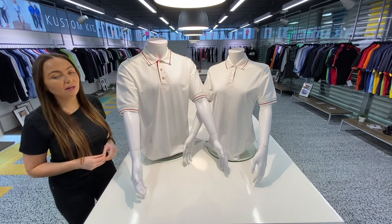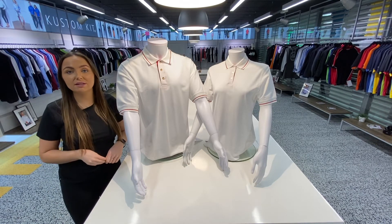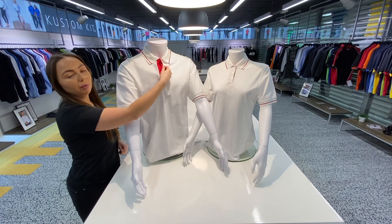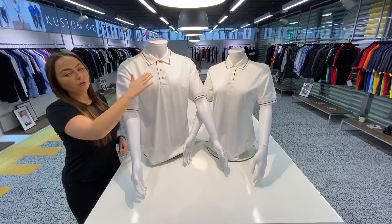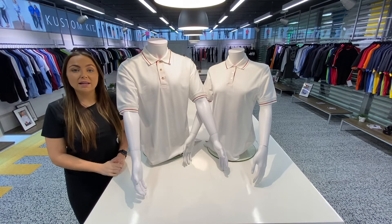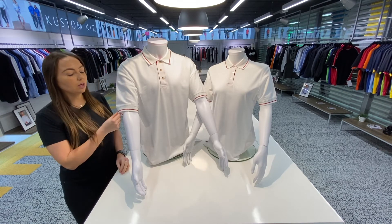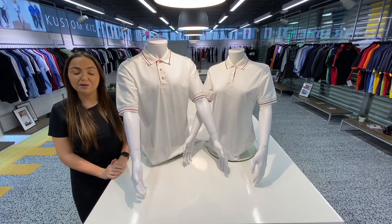These styles really stand out from the rest, with the use of the contrast tipping on the collar, the cuff, and also on the inner placket. You have 10 colourways available, and as mentioned on the previous video, matching your decoration up with the contrast colours can really give this polo a bespoke feel.